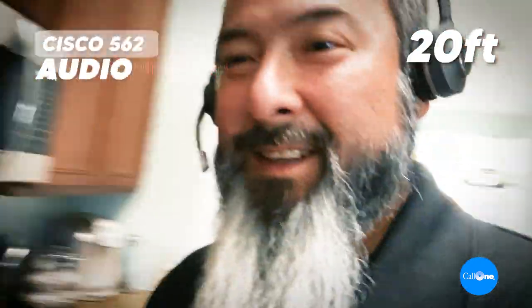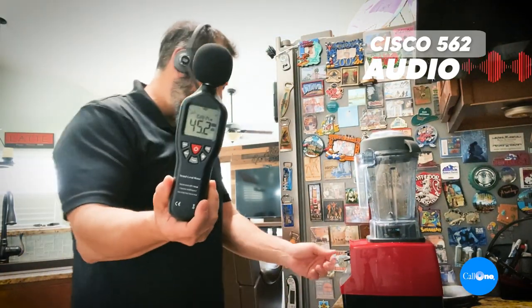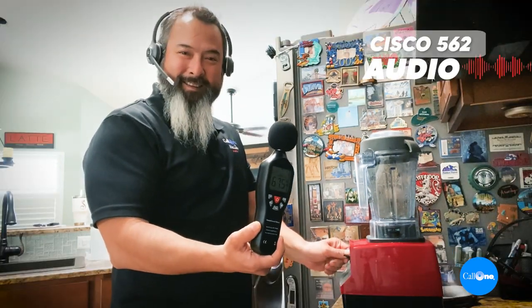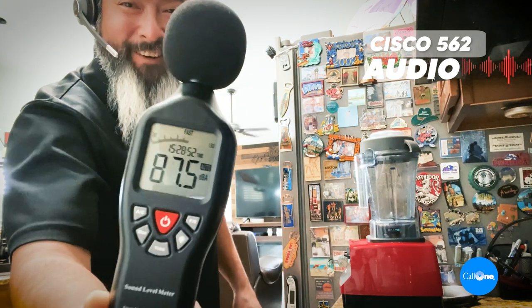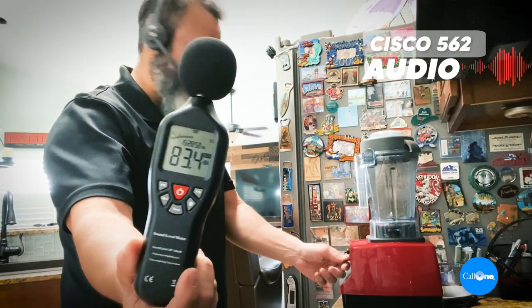I'm coming out into my kitchen area. Right around here is roughly 20 feet. I'm going to go over to my blender. We'll turn this on first at low, then crank it up — this is my Vitamix. That's pretty loud — 90 decibels. We'll turn that off.